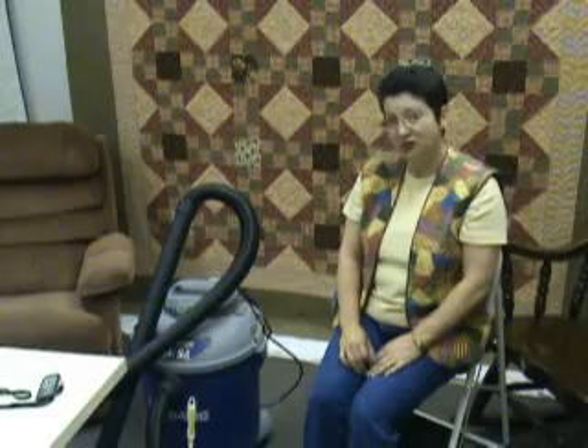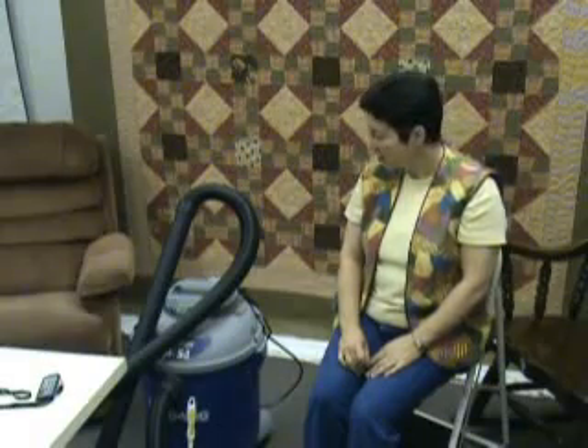Eventually I took the liberty of borrowing my husband's shop vac and found out that that was great. I don't have to pick up all the little parts before I vacuum. It will take pretty good size chunks of batting and fabric and thread — sucks it right up. You just empty it and you're ready to go again. That's for your larger cleanups.